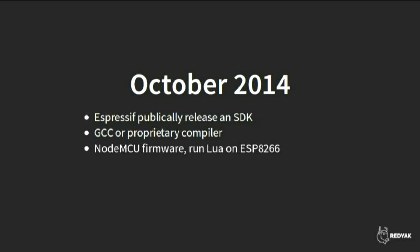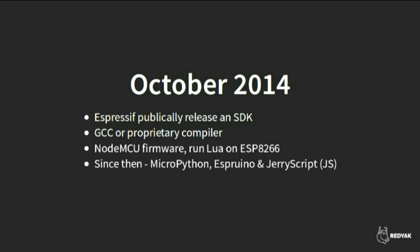This also made people sit up and notice that there's this cheap chip that's actually pretty powerful — if you can run an interpreted language like Lua on it, that's impressive on this budget. Since then, there's been a port of Python called MicroPython and some stripped-down JavaScript frameworks. JerryScript is quite interesting because it's a Samsung project, and they've merged support for that platform into their open source JavaScript interpreter.